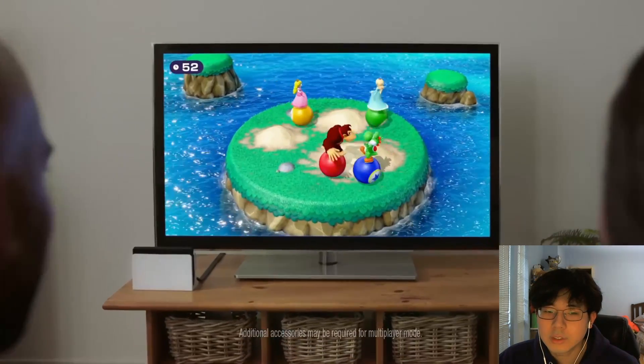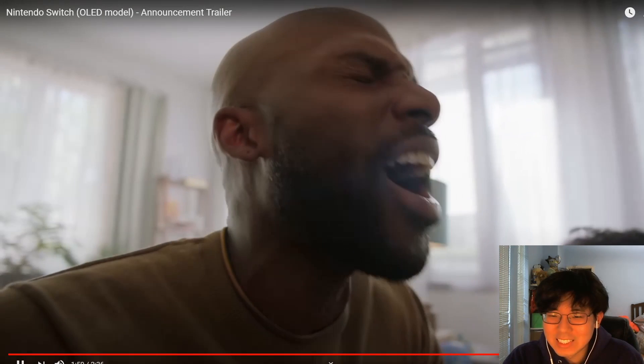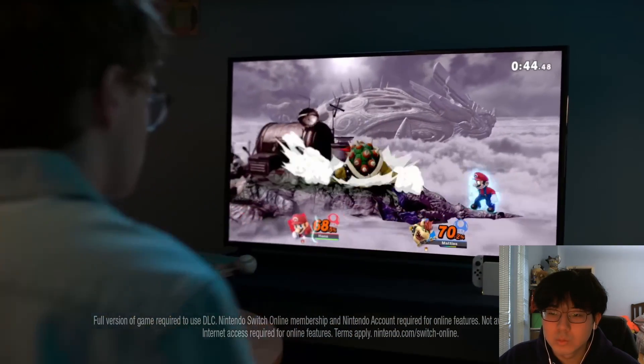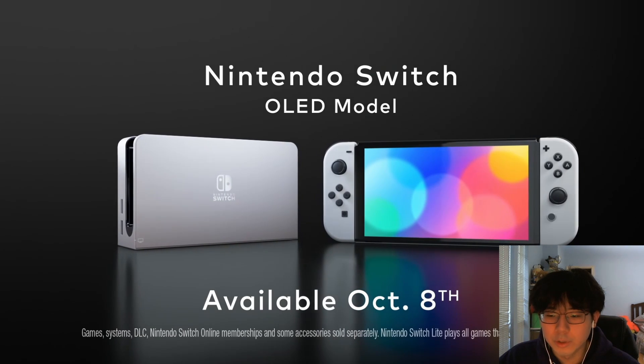Another cool thing is the color scheme is different — I don't know if people mentioned this actually — it's white controllers. Wait wait wait wait — did you see that guy's face? This guy is so done. Oh, that's funny.